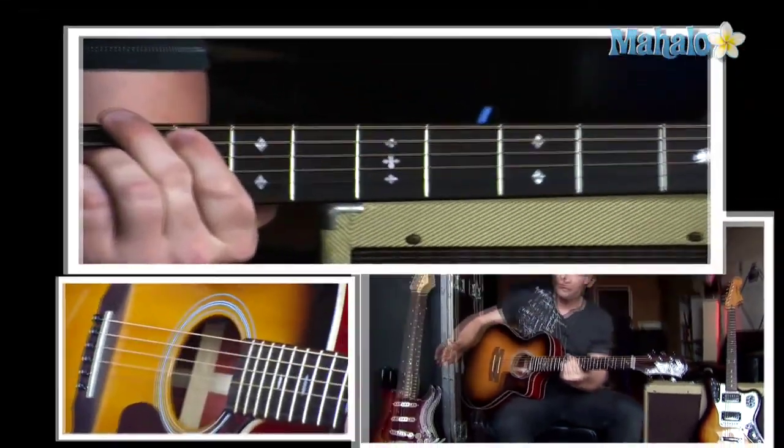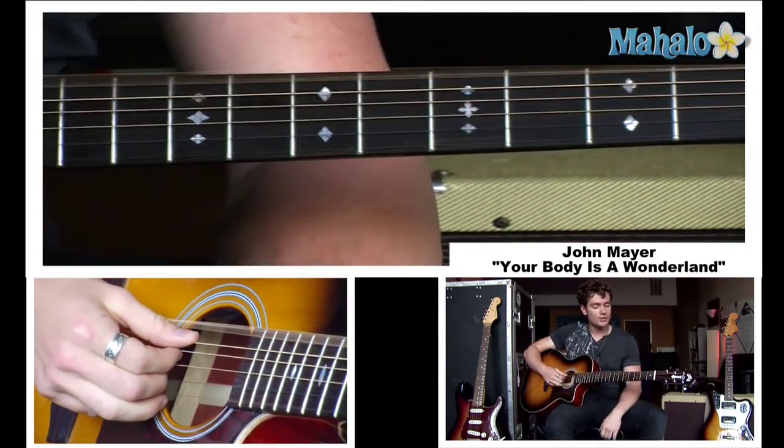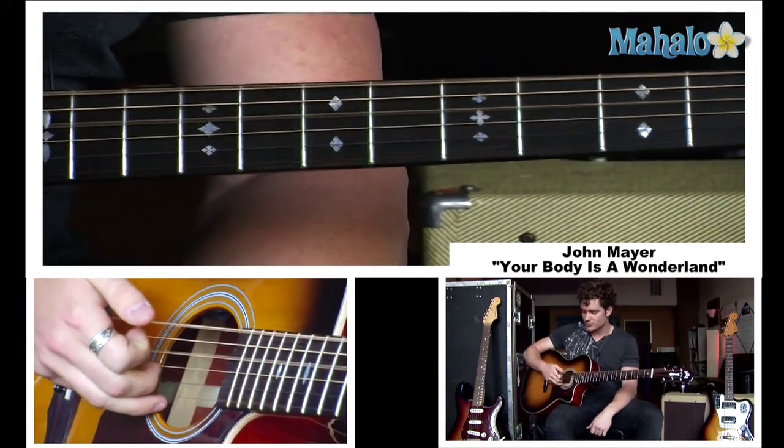He does this throughout the whole verse and also the intro. The one thing you do need to do is tune down your low E string to D — that's one whole step down. So it's a drop D tuning so it matches the same pitch as the fourth string.